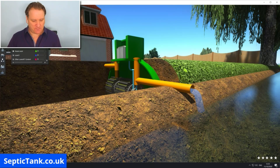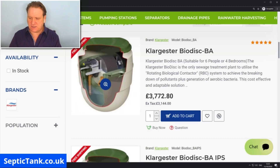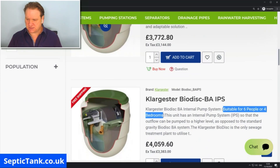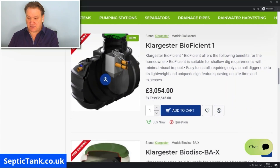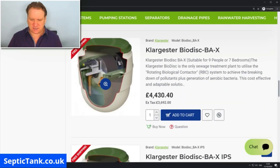Here's an example called a bio disc — as you can see inside, there are the cogs, bearings, motors, shafts, and pulleys. Typically they start at around £3,000, with premium models starting at £4,000 to £4,500.